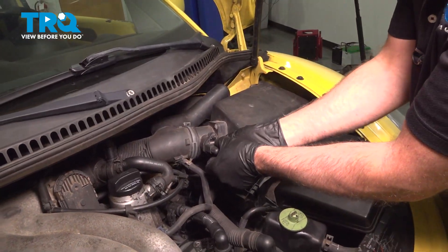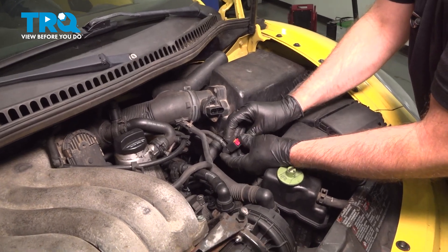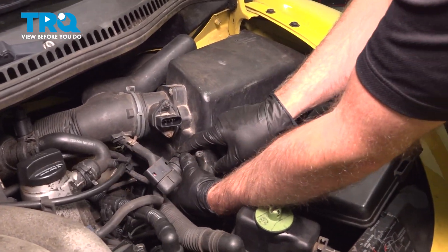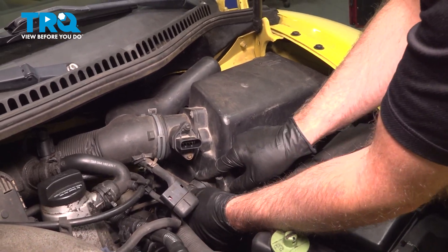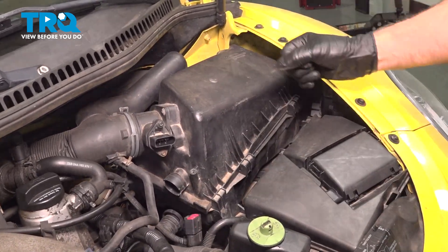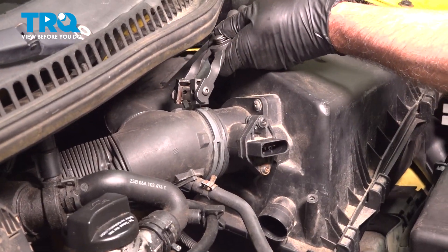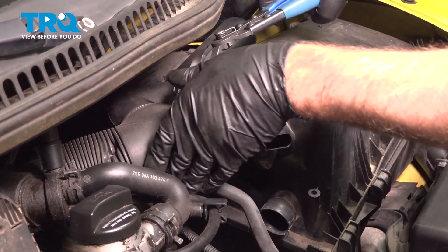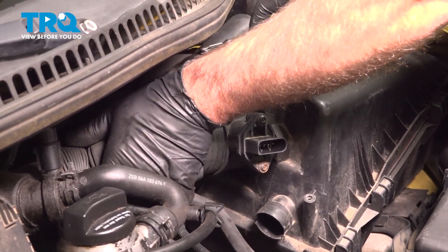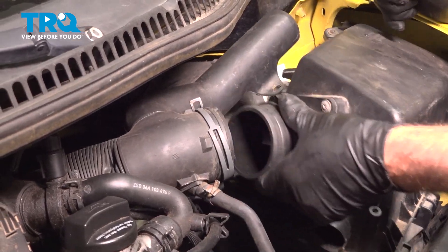Now disconnect the connector here — just pull on the tab — and disconnect the hose here. Push down on the two tabs, it slides off. Using hose clamp pliers, squeeze that and slide the snorkel off, just like that.